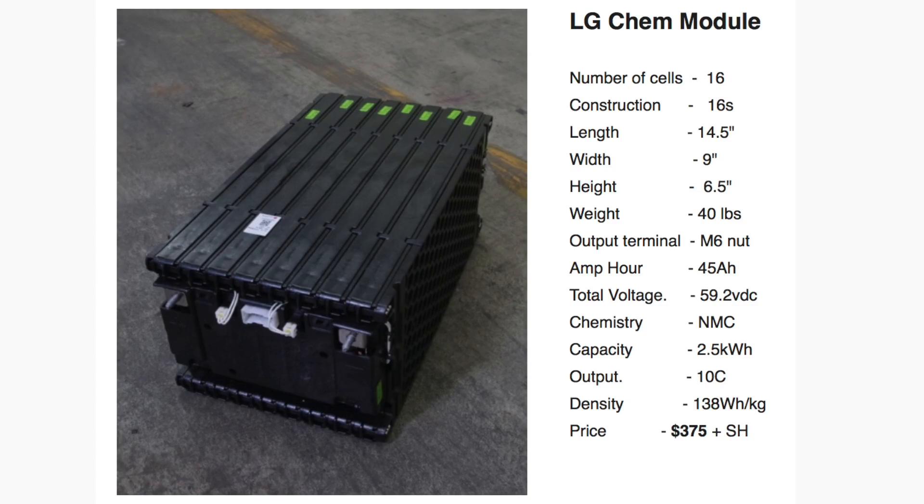The third module is the LG Chem module. These are really good — the energy density is much better, at 138 watt hours per kilogram. The only issue is that it comes assembled as a 16S module — 16 cells in series — bringing the nominal voltage to around 59.2 volts, with fully charged at around 64–65 volts. You have to keep that in mind when buying this module. Also know that it doesn't have as easy access to the battery terminals, so it can be a bit of a challenge to find a BMS system that works with it, even though it does have BMS connectors and leads.